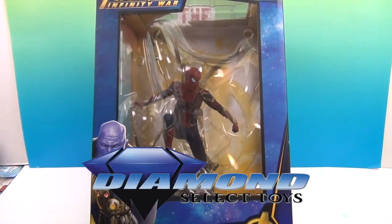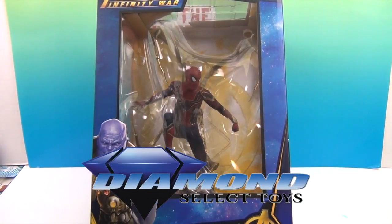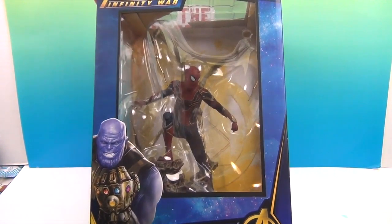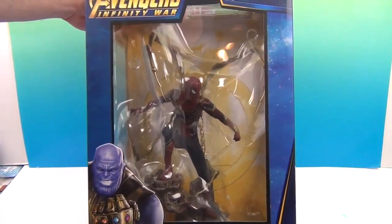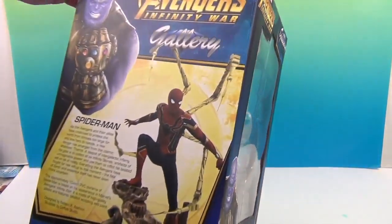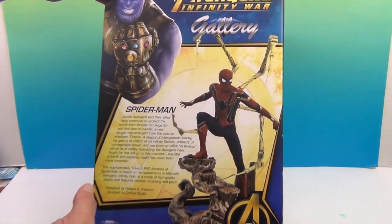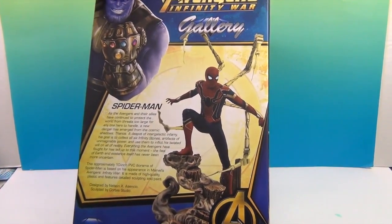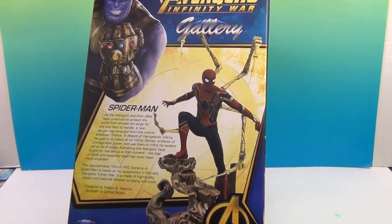We want to say a great big thank you to Diamond Select Toys for sending him to us so we can share him with you, because he looks awesome! We do not yet have a Spider-Man in our collection and he will make a great addition to our Marvel Avengers group. So let's see — here's Spider-Man!